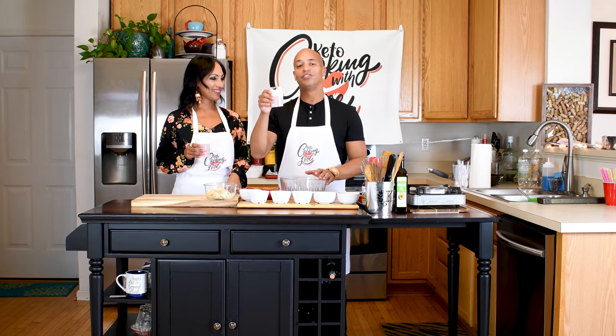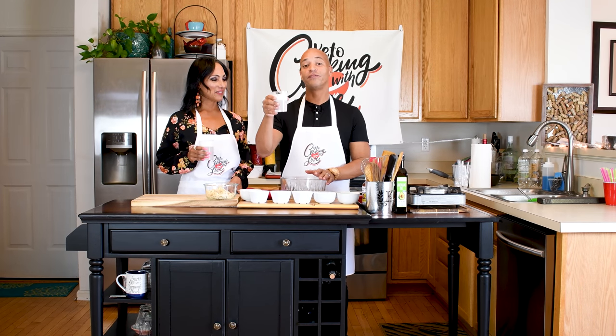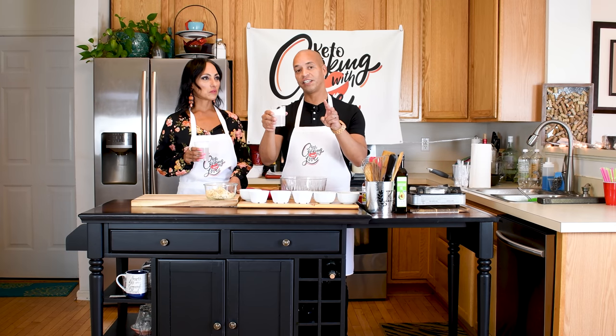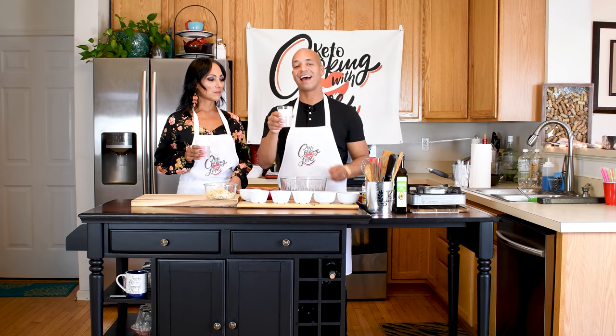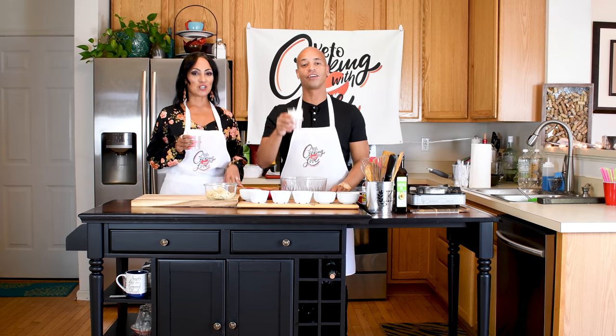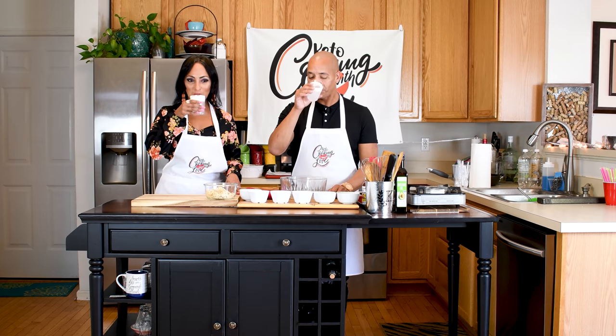We are enjoying a little coconut cardamom mojito. The recipe for this can be found on our YouTube channel, About That Keto Life, on our first season second episode — our chicken curry episode — where we made these. They're absolutely amazing, so everyone in the building today is going to enjoy them. Check out that video for the recipe. Cheers! All right, let's get the recipe going.